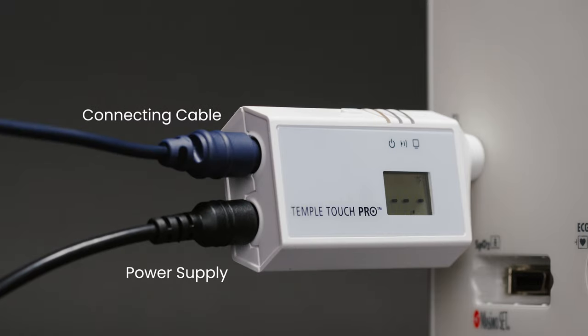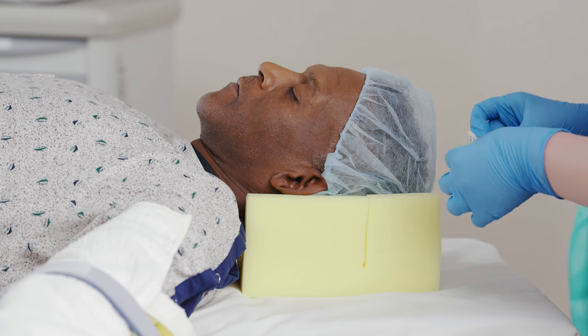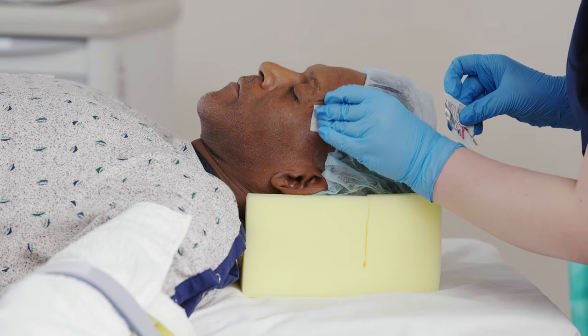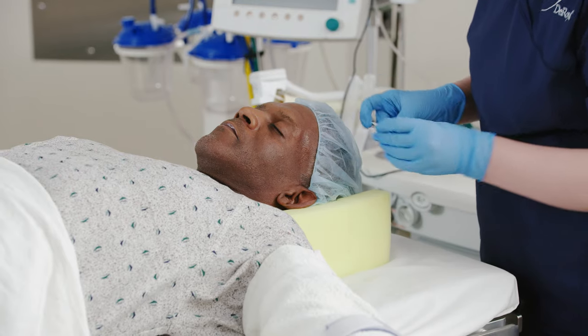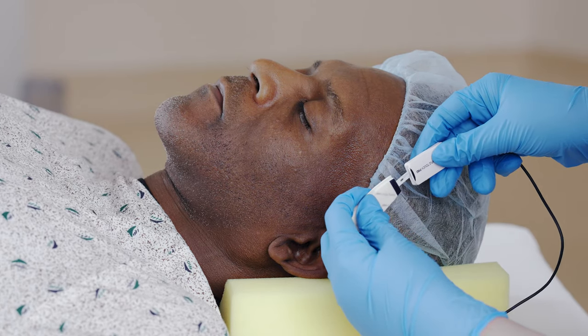Connect the cable to the MCU. Use an alcohol wipe to clean and disinfect the patient's temple, and allow the temple to dry completely prior to sensor application.